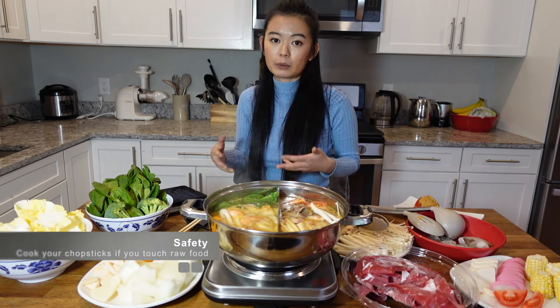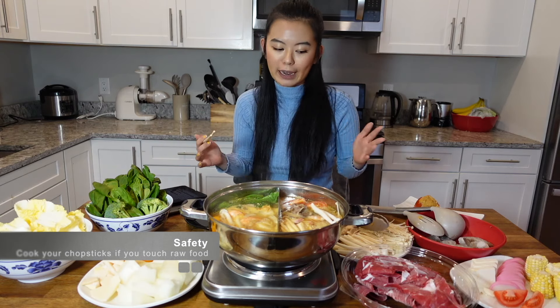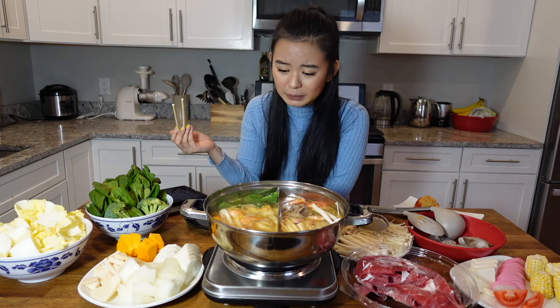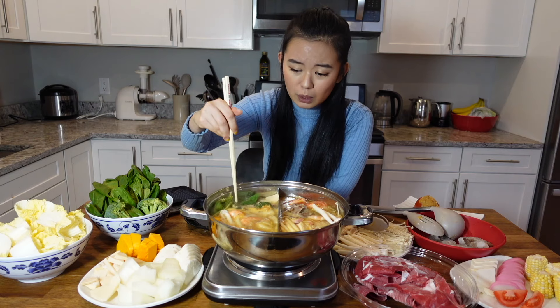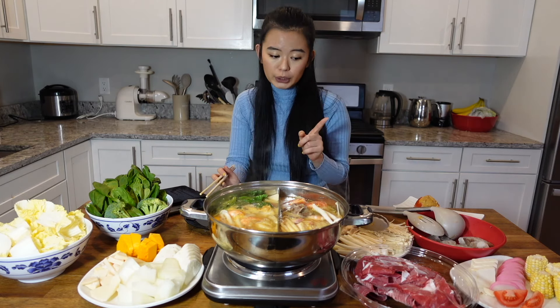The second approach is not as formal — you're just eating with family or friends. Like when I eat hot pot with my family, we never have a serving spoon or serving chopsticks. I never feel weird doing that because this is my culture. But there's a little trick you have to know: if you put in raw food with your chopsticks, it's fine.